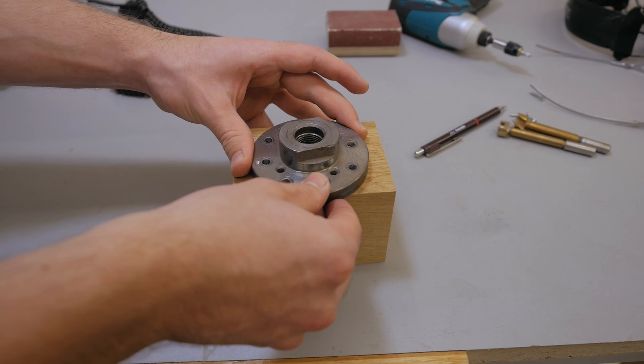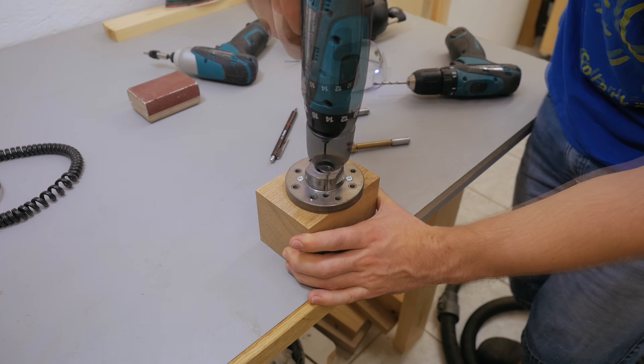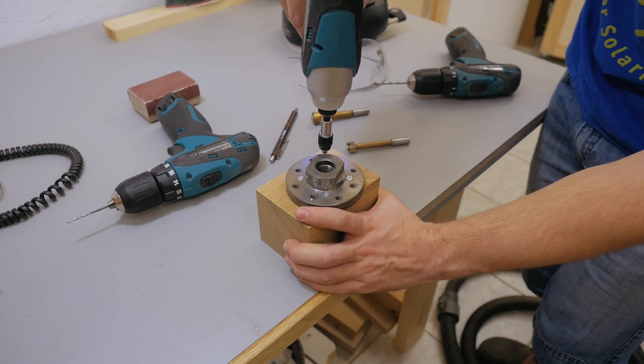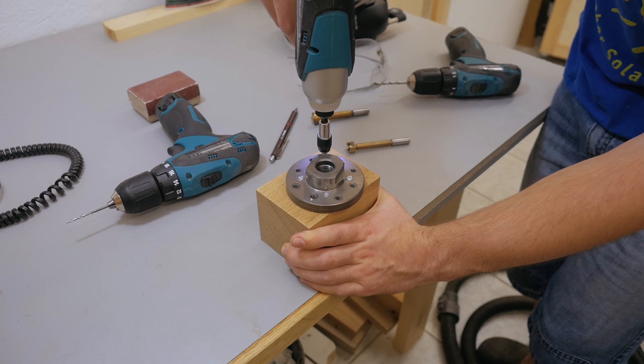Mounting a face plate and roughly centering it. I'm only using small screws to avoid big holes — they'll stay on the bottom anyway so nobody will see them.